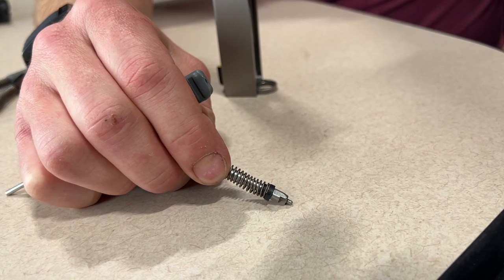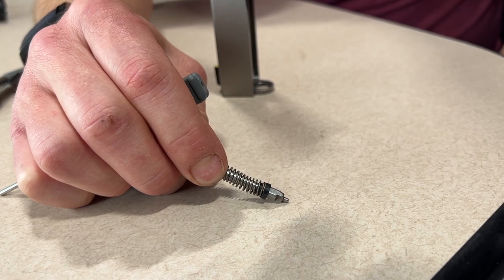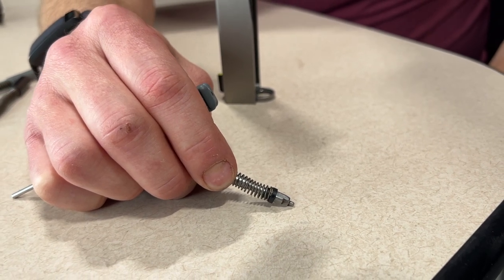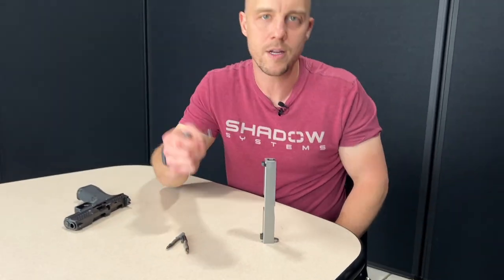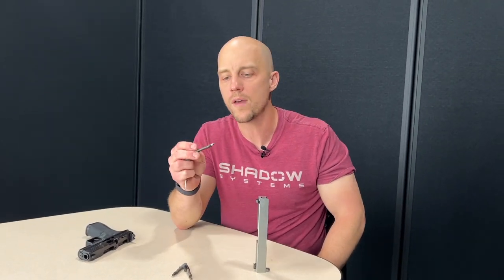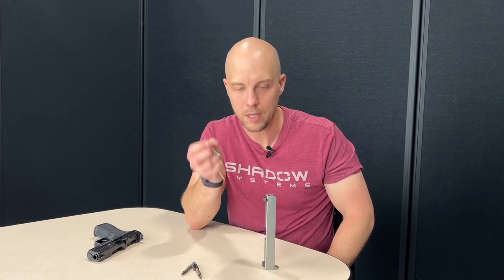That just guarantees that the spring cups aren't going to get misaligned and add friction to the firing pin during its travel. Light strikes — those are the kinds of things you might see. You just want to maximize your firing pin's energy and have it free-moving, so make sure you don't put the end of the spring on the crack.